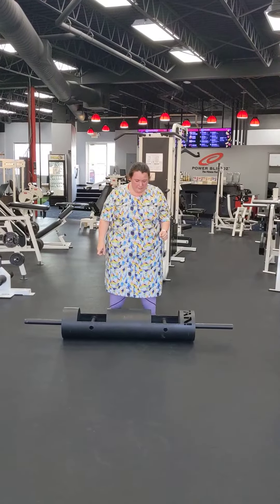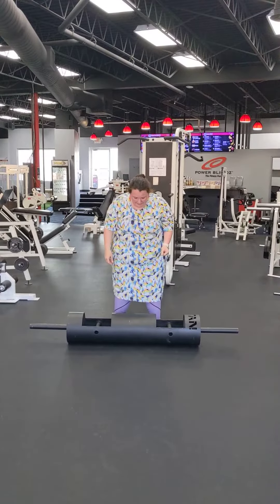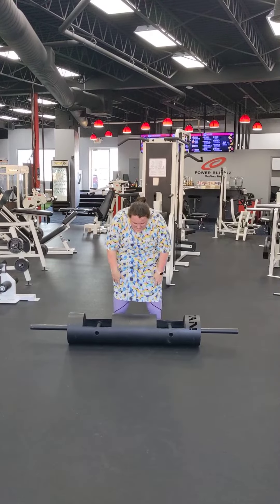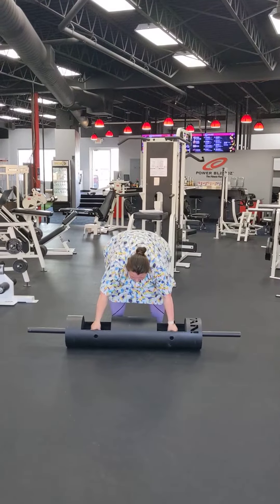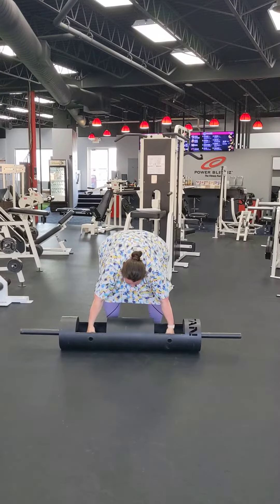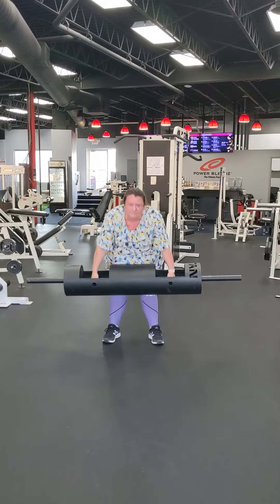All right, we've got Becky on a superset. This will be a log press — shooting for two repetitions on the log press, immediately to a stiff-legged deadlift with 185 pounds. Here we go. About a 90-pound log, 10-inch diameter.